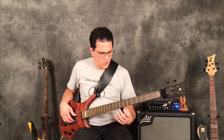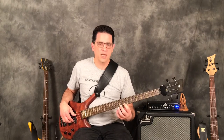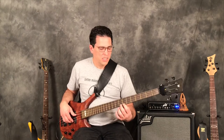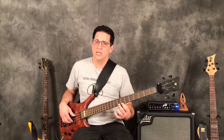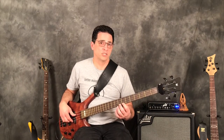Go to your seventh fret on the G string. We're going to pluck that note and start by hammering on four times a half step, going to the eighth fret. If this is new to you, pluck the lower note, hammer on, get that second note clearly, then go back and pluck again — pluck, hammer on, pluck, hammer on. As this gets more comfortable, try just plucking once and hammering on four times.